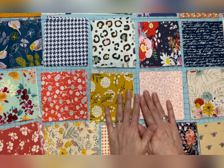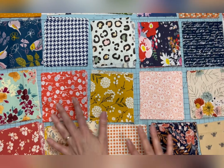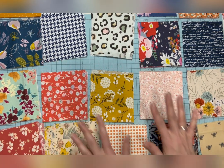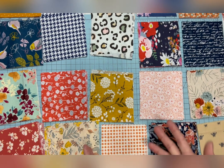When you lay out your quilt, I would lay the whole thing out first, see how you like it, and move squares around as needed. Then there are two ways that you can put your quilt together to start sewing.